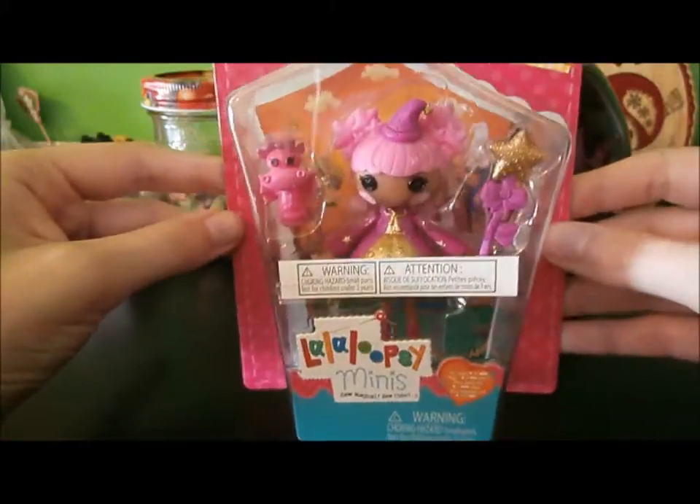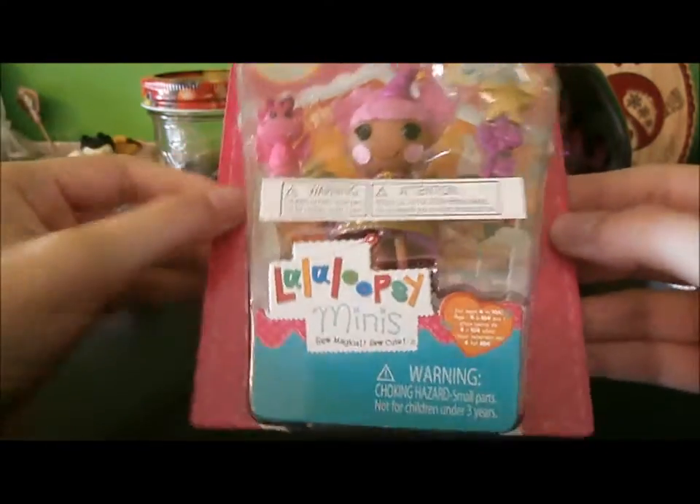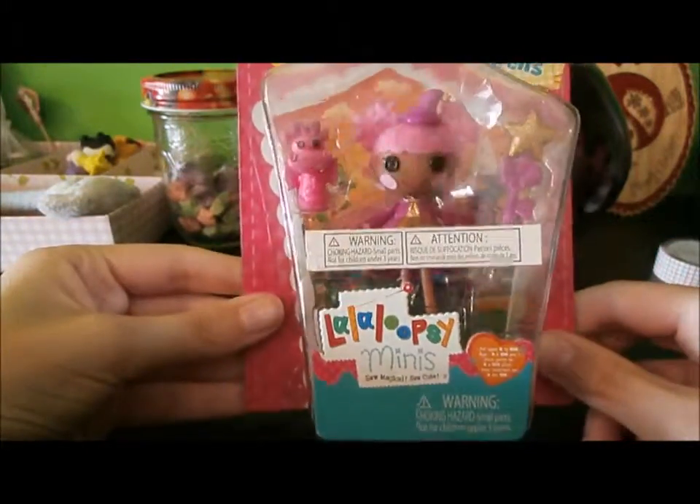This is my first video, and I just bought her today, so I'm going to open her for you guys. I'm really sorry if you can hear that in the background — that's my air conditioner running, because it's very, very hot up here.